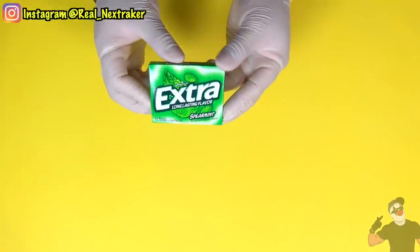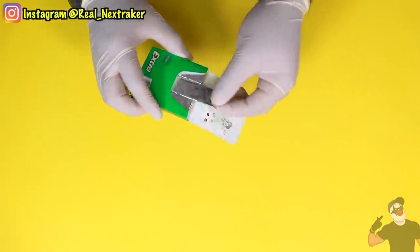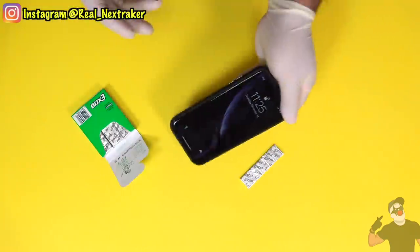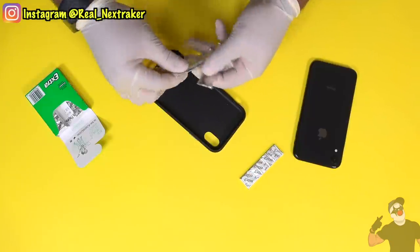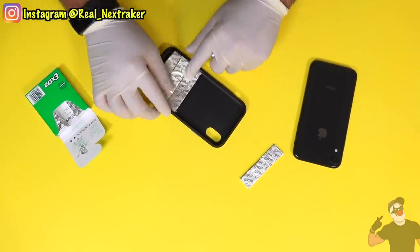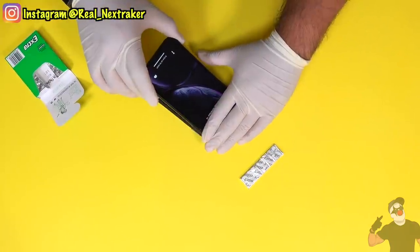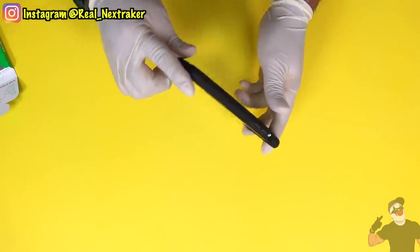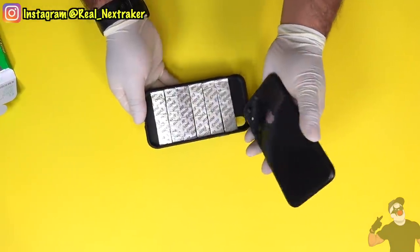This pack of gum contains many flat gum sticks. So if you tend to chew gum in class and want to hide it, simply grab your phone, but it must have a case. Remove the case and line up your gum inside — you'll easily fit between four to six pieces in there depending on the size of your phone. Put the phone back in and that's it. Most teachers don't allow phones or gum in class, so you basically have two in one here.